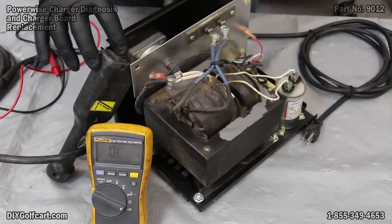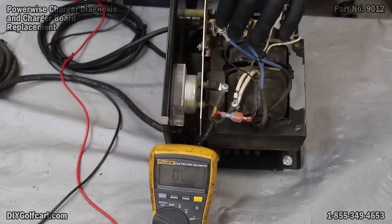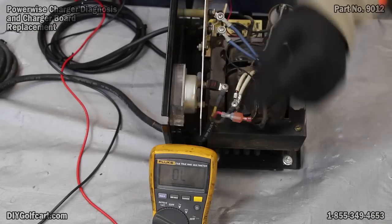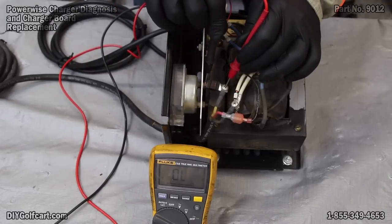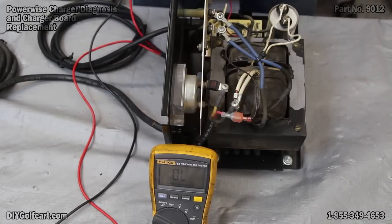That shows us that the handle to the inside of the charger is good. Now let's check the fuse. You'll notice there's a little 50 amp fuse here that the positive lead comes in to. While our meter's still on continuity, we'll check from one side to the other side. We now know this fuse is good.